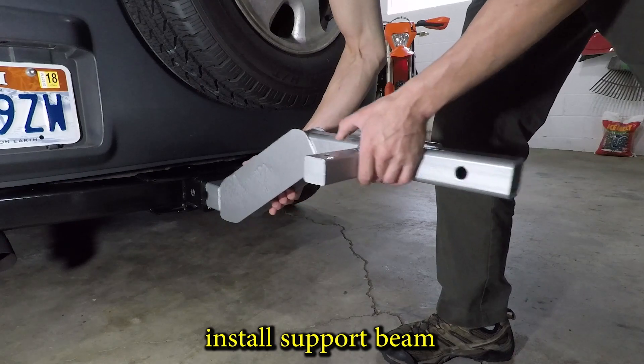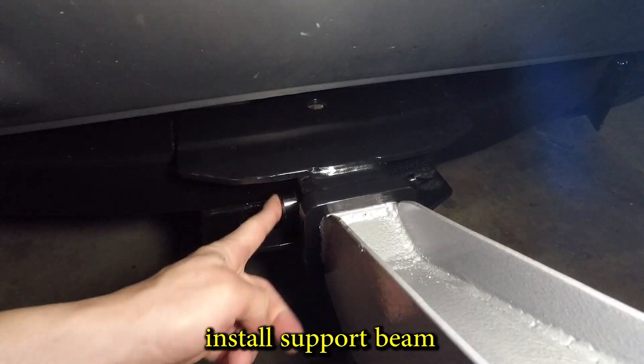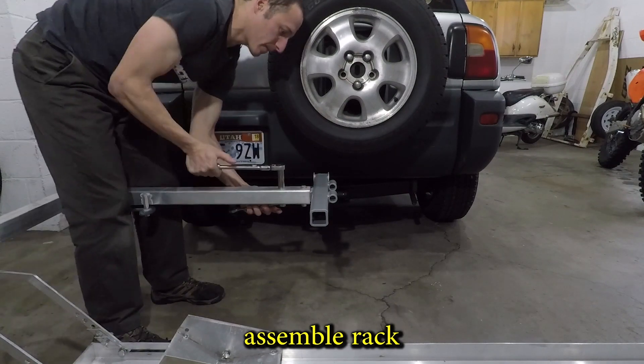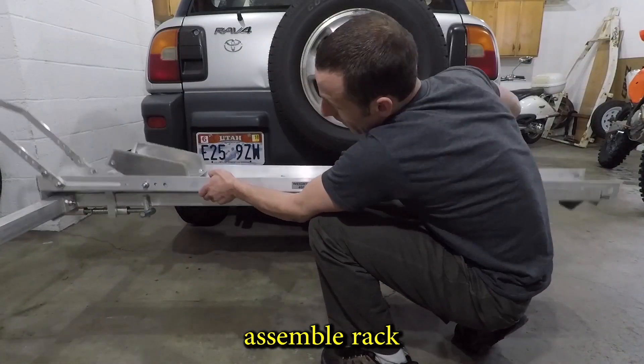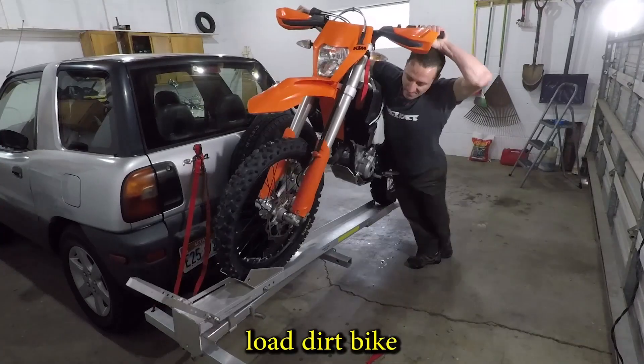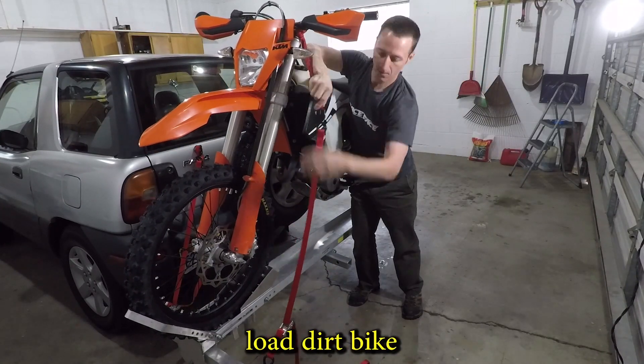Test fit number four. I'm installing the new rack support with a locking hitch pin and quickly putting the tilting motorcycle rack back together. And I'm loading the dirt bike again — without the app this time.